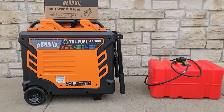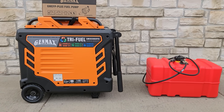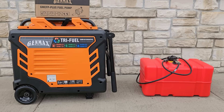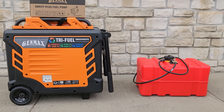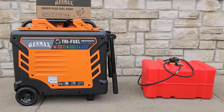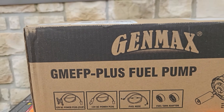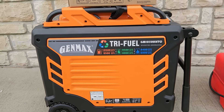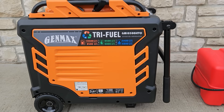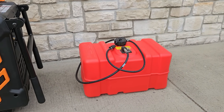Welcome back to the channel. Today we're looking at an external fuel tank — I'm going to show you how you can triple the fuel on your gas generators. This will work on a lot of generators, including all the Genmax generators. It also works on Hondas, Yamahas, Pulsars, and almost every generator with that type of fuel cap. This is the Genmax GM EFP Plus fuel pump. I'm going to be using the 10-5 to demonstrate, and it will also work on the 17,000-watt inverter generator.